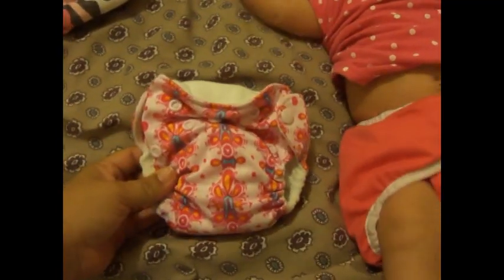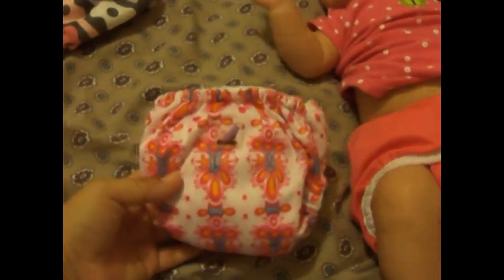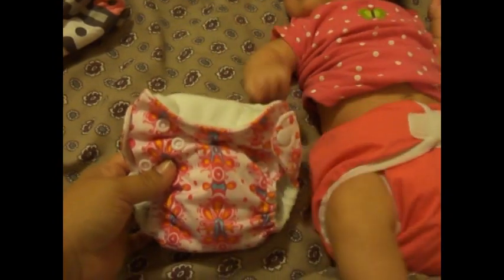So if you're looking to get a few newborn diapers, I would definitely recommend the Joey. Just keep in mind to change your baby often, because it did fit my baby only up to about 11 pounds, so just keep that in mind.